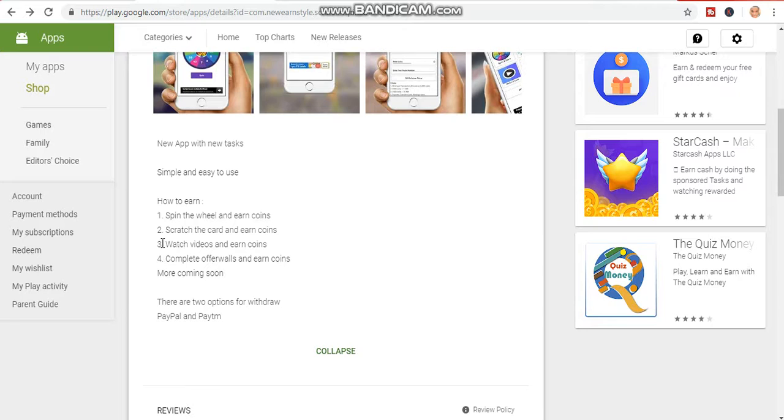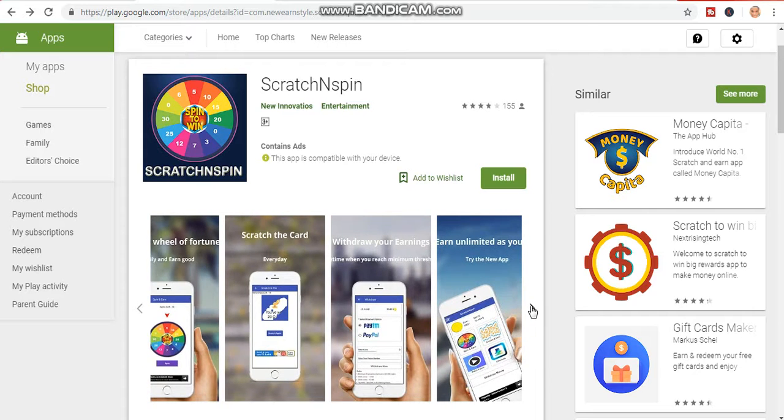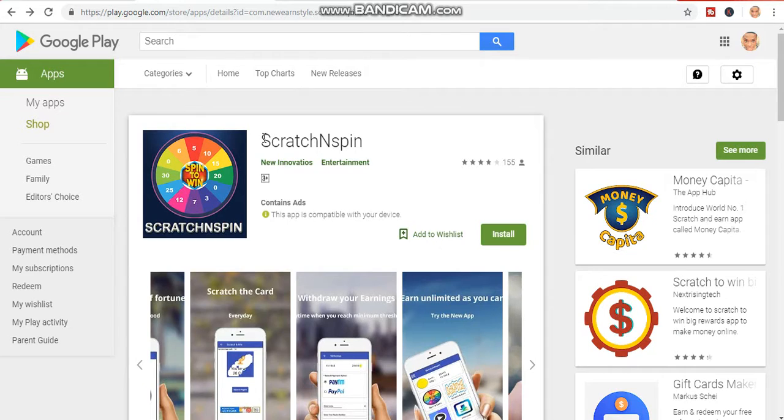The third method is watch videos and earn coins, then convert the coins to PayPal cash. The fourth method is complete offers and earn coins — there are some quizzes or questions they will ask you, and if you complete them you will be given coins to convert to cash. You can download Scratch and Spin from the Play Store — just search it, download it, and try it. It works.